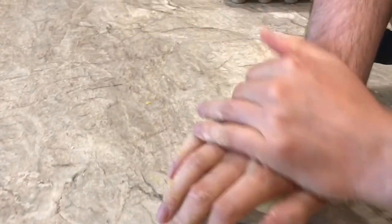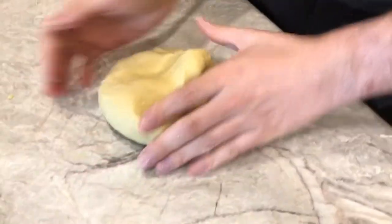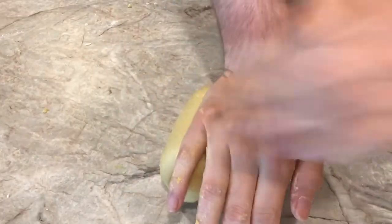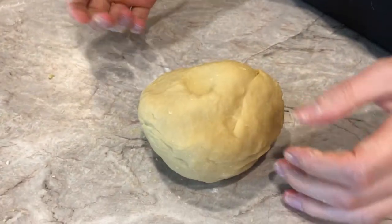Kneading is the process of pressing, flipping, and folding the dough over and over. It's definitely some work, and next time I'll be using my KitchenAid mixer for this. But if you're a traditionalist, put love in every knead. Knead the dough for about seven to ten minutes until the dough is smooth and elastic.